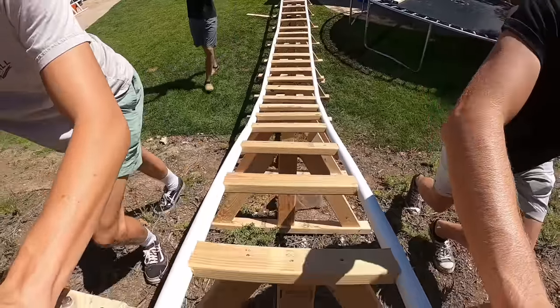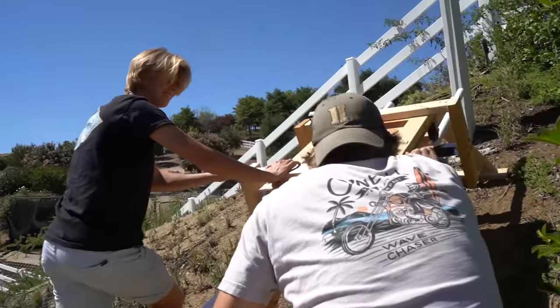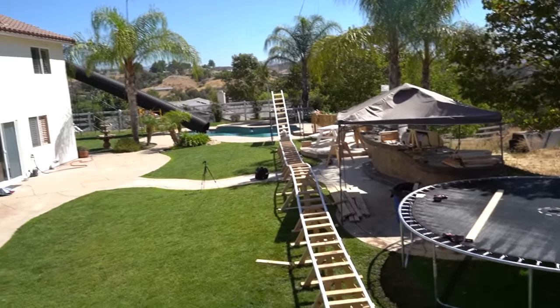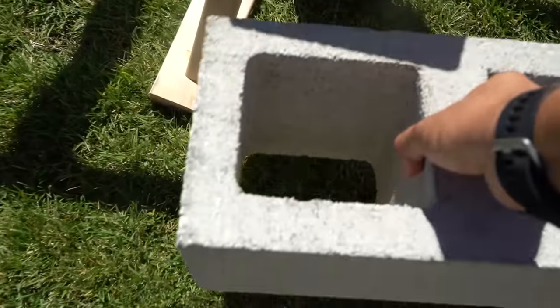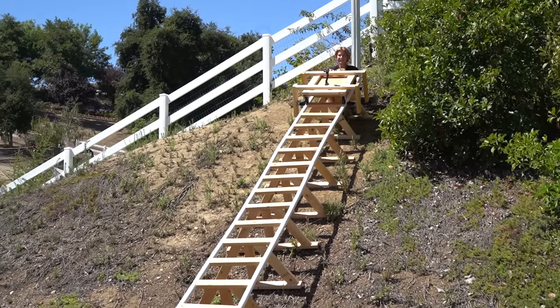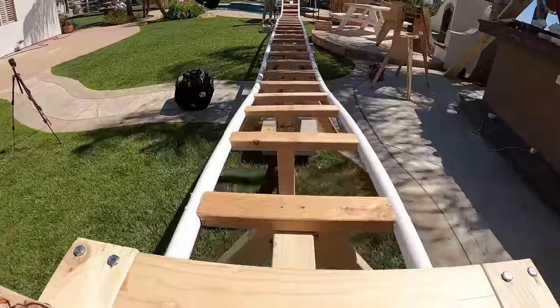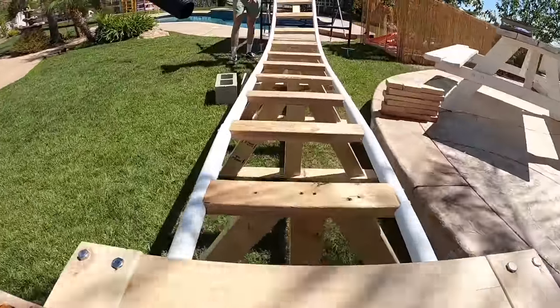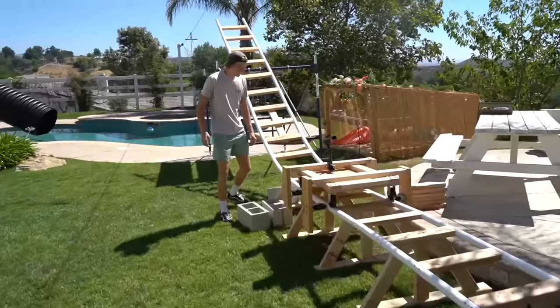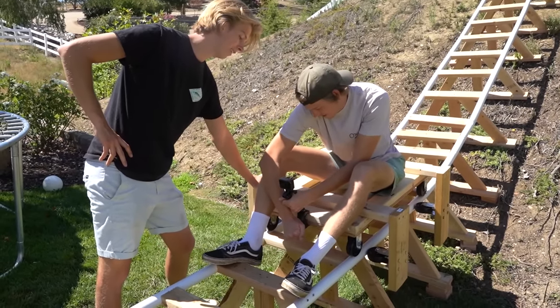We should bring it to the top of the hill and see what happens, then we can see if it holds our weight well. Let's push it up. Oh my gosh, it's so smooth — it's really smooth. Wait, we need someone at the bottom to stop it. We should move the brakes — that would have been really bad, our cart would have been destroyed. Ready? Three, two, one, go! Oh my gosh. Dude! With some more weight on there I think it's gonna work.